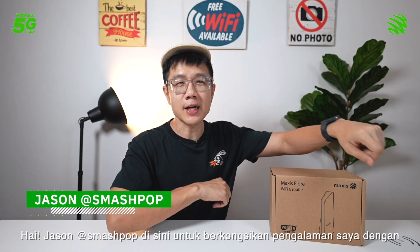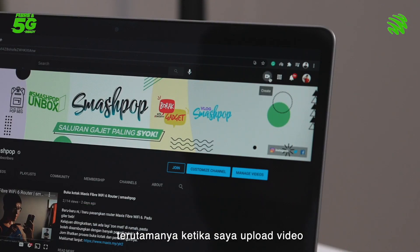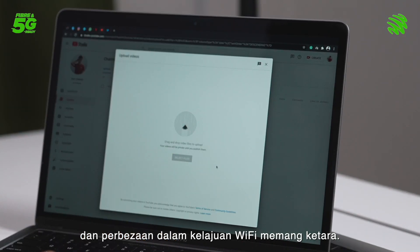Hi, Jason Smashbob here to share my experience with the Maxxis Fiber Wi-Fi 6 router after one week. Life is good after I started using it. Connections are lightning fast, especially when I'm uploading videos, and the difference in Wi-Fi speed is really obvious.